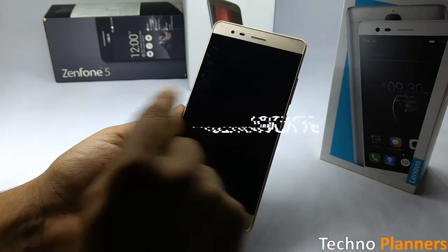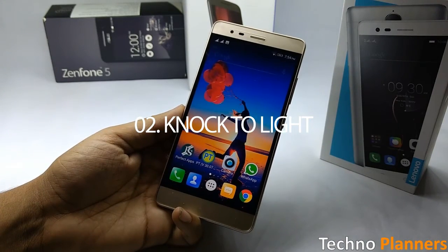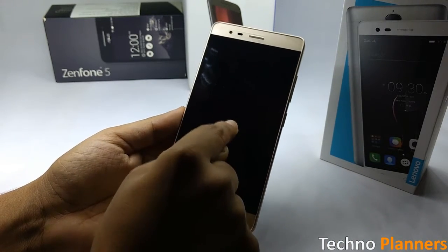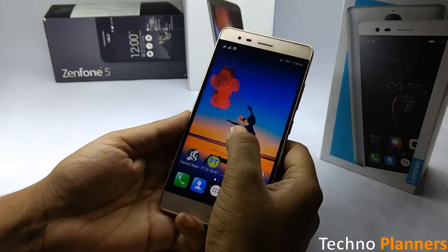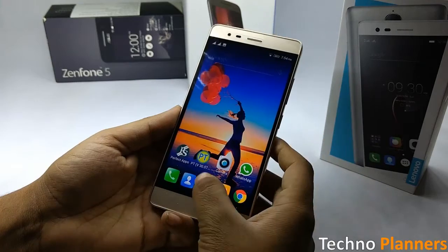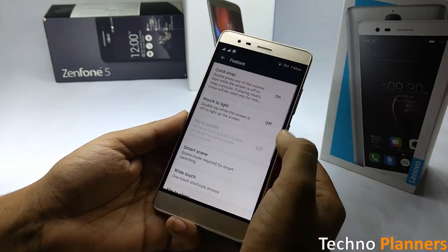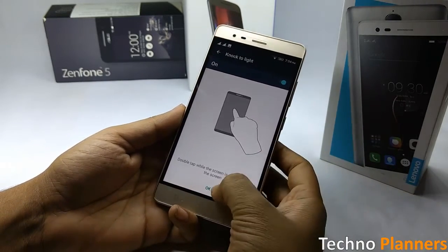Knock to Light is one of the latest features introduced in the Vibe UI. The screen unlock feature is quite similar to double tap to wake. It allows you to unlock the device just by swiping vertically at the bottom of the screen, reducing excessive pressing of the lock key, which extends the durability of the button and saves time.